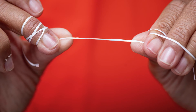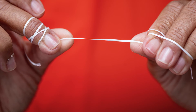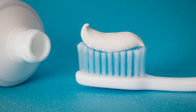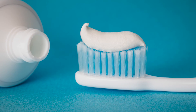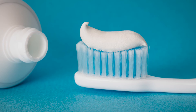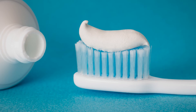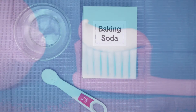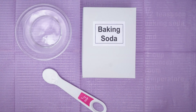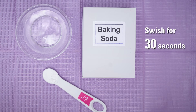After washing your hands with soap and water, gently floss between all your teeth and behind the back teeth in your mouth. Brush all the surfaces of your teeth with a soft bristled toothbrush and a regular fluoride toothpaste. Avoid toothpastes that have tartar control or whitening additives, as these may cause gum irritation. Mix a solution of one half teaspoon baking soda and one cup or eight ounces of room temperature water. Swish the solution for 30 seconds and then spit it out.